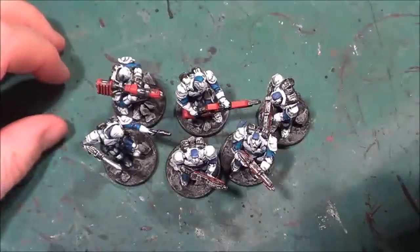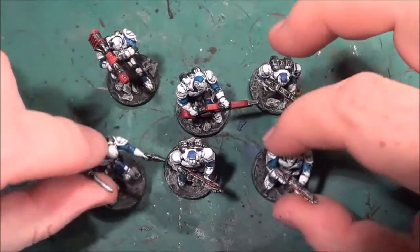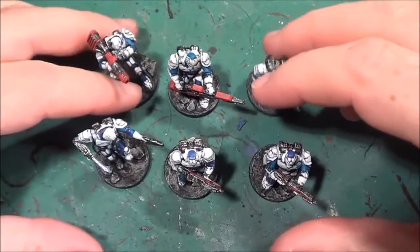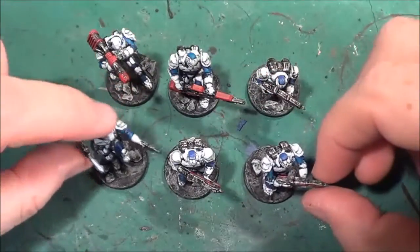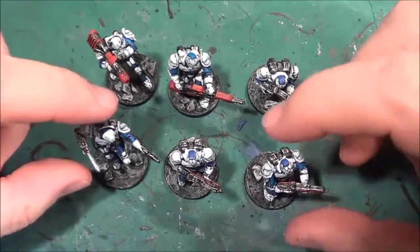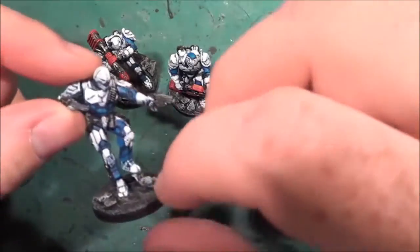Hello, welcome back to the Spider's Web. As you can see on the table in front of us we have six of our Enforcers Army for Dead Zone, and with these I've done them as well as I can.